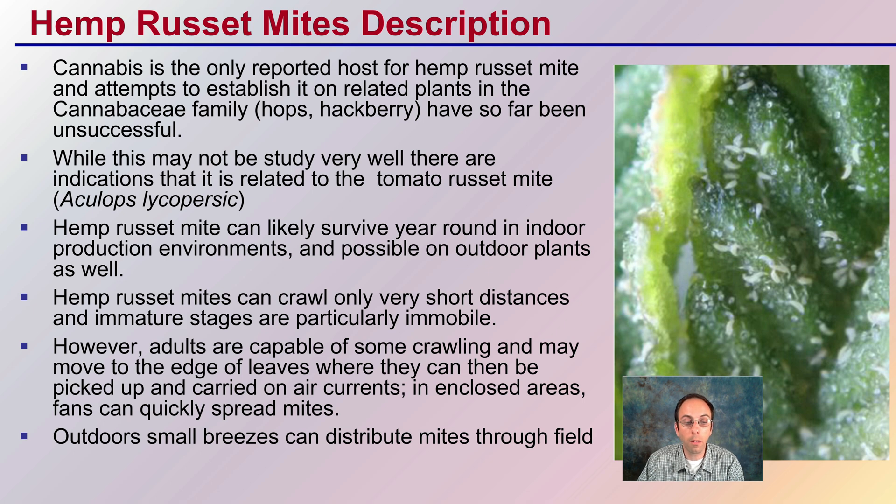In closed areas, fans can quickly spread mites as well. Just because they themselves cannot fly, because they're so small, it's very easy for them to get picked up in wind or fans and be dispersed that way. Indoors, small breezes can distribute mites through a grow space; outdoors, small breezes can spread them even though the mites themselves may not be able to fly.